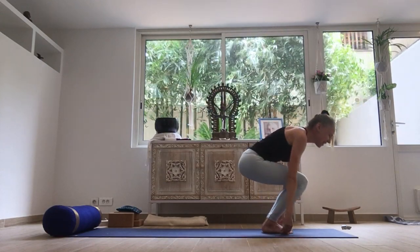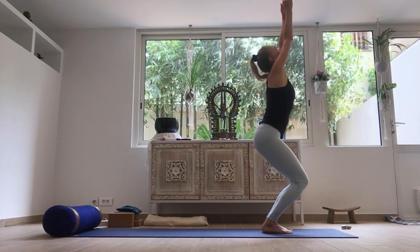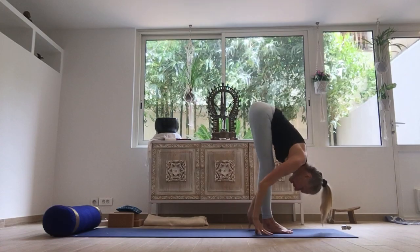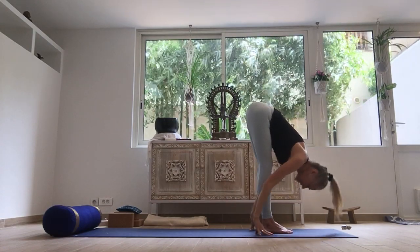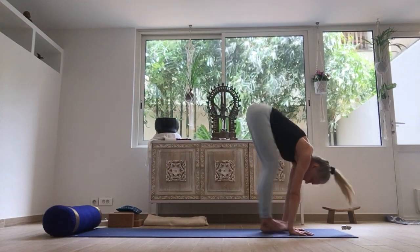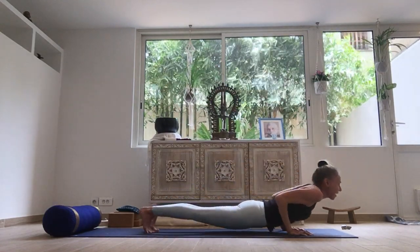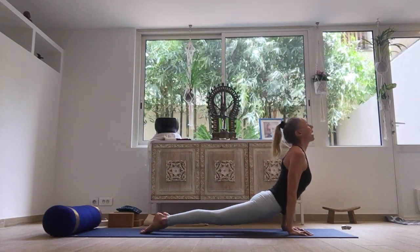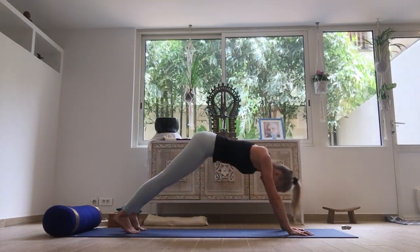And again — inhale to Utkatasana. Exhale, over the legs. Inhale, lift, lengthen through the spine. Exhale, step or hop — chaturanga. Inhale, open the chest. Exhale, over the toes.